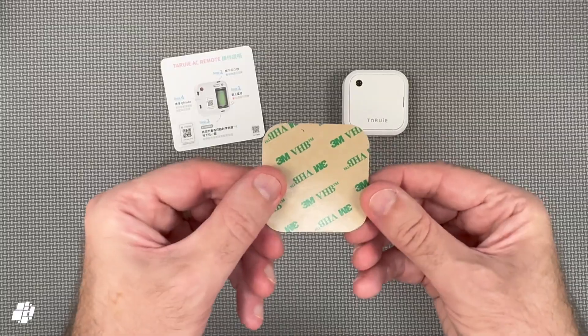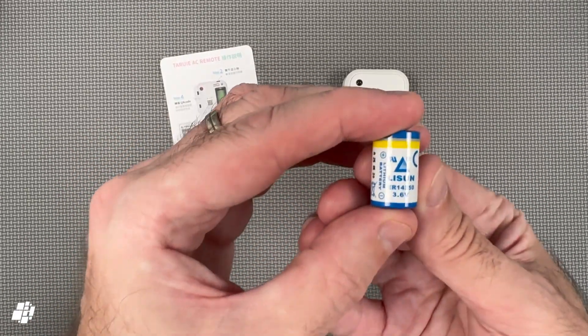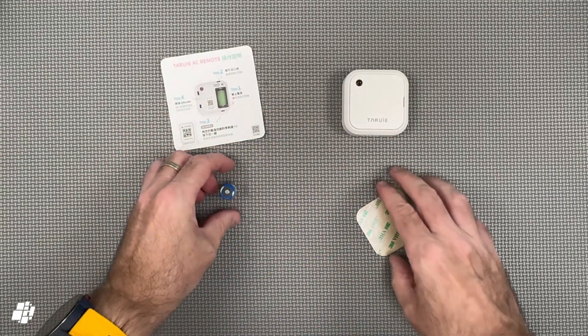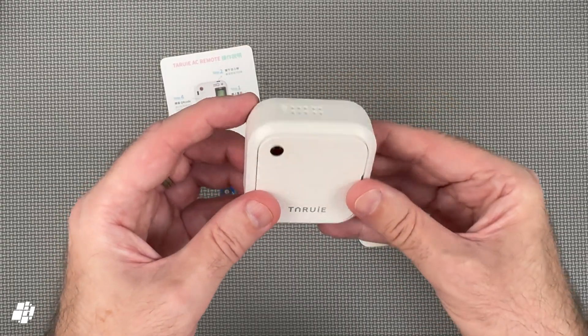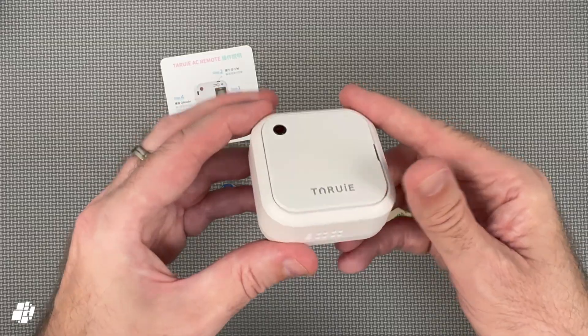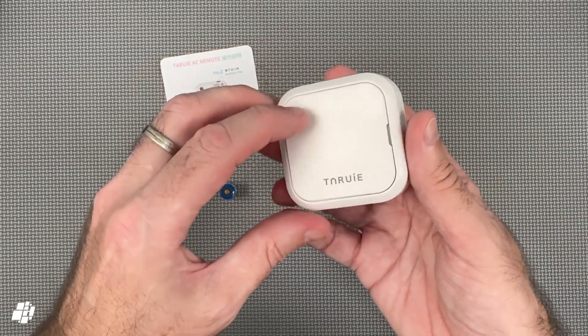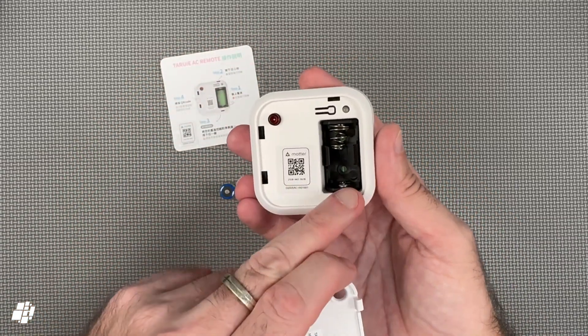There's a double-sided sticker which you'll almost certainly need later, and a single ER14250 battery to power the device — remember this is totally wire-free. The IR blaster itself comes in at roughly two and a third inches square and just 25 millimetres or just under one inch deep. There are holes on the top and bottom where the IR signal is transmitted. On the front is a small red LED, and opening it up reveals another instance of the Matter code as well as the battery compartment.